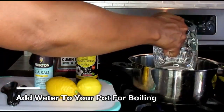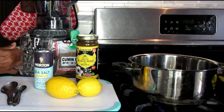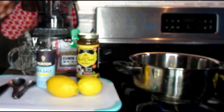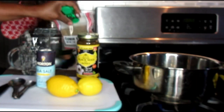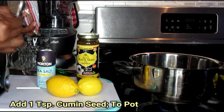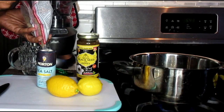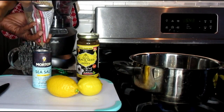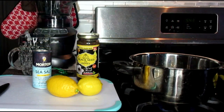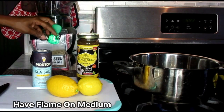So I'm going to put that in my pan. And allow that to start boiling. Now what I'm going to do is take 1 heaping teaspoon of cumin seeds. Put that in the water. And have your flame on like a medium, medium-low flame.